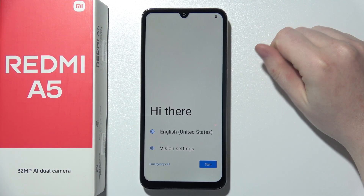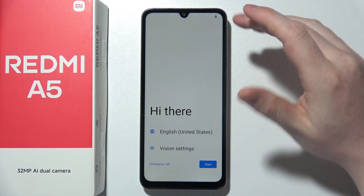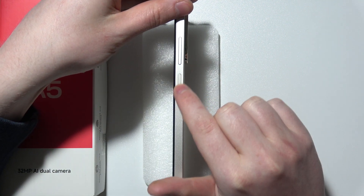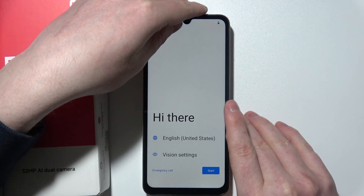Let me show you how to perform first setup on the Xiaomi Redmi A5. First of all, you will need to power on your device. For me it's already powered, but I'm going to show you how to do it anyway. Click on the button right here, the smaller one, and hold it for around five seconds until your screen lights up.